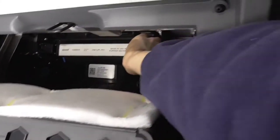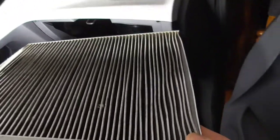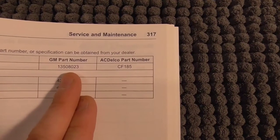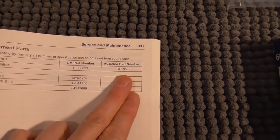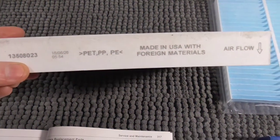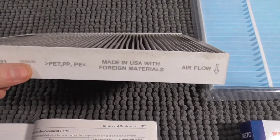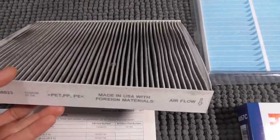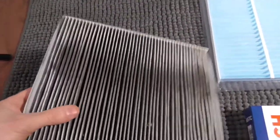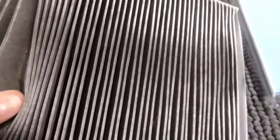Then you pull out the filter just like so — and that's our filter. Straight out of the owner's manual, this shows you the part number. There are two of them: a GM part number and an AC Delco part number. The filter we just pulled out of the car doesn't match. The date code is 160626, so that's a couple months prior to the car being manufactured — this is most likely the original air filter, never been replaced, coming up on four years old.